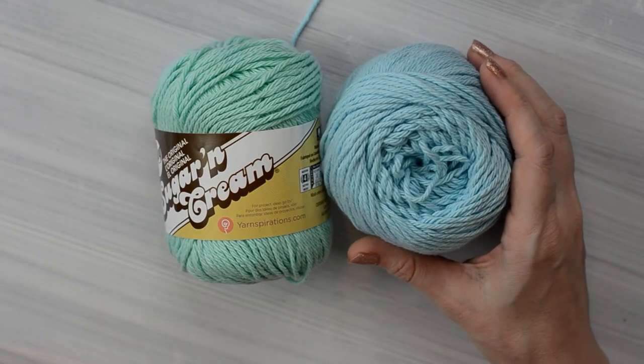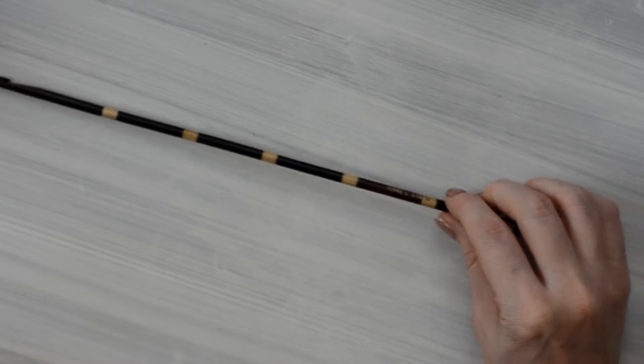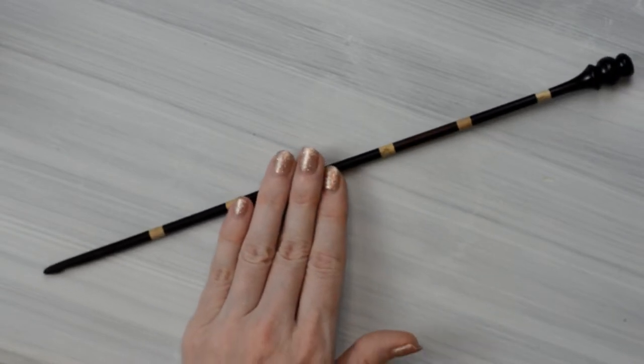Today I'm using Sugar and Cream yarn from Mary Maxim. It is a medium 4 weight yarn. I'm also using my King Snake Tunisian Hook by Furls Crochet. It is a size H, 5mm crochet hook. You can also practice this stitch with a regular crochet hook that has no handle.